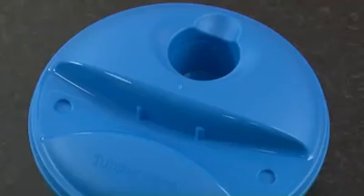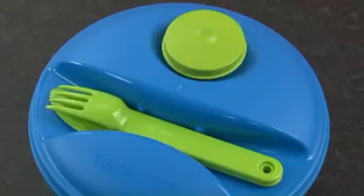The liquid-tight seal has a generous tab that enables you to lift it off easily. The cutlery and sauce container can be clipped on top of the seal, so you can take them conveniently with you when on the go.